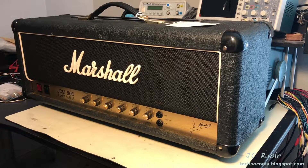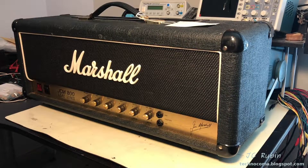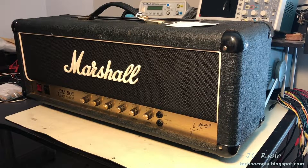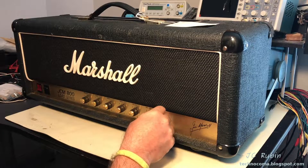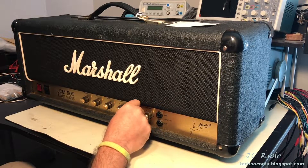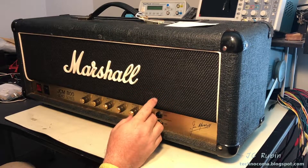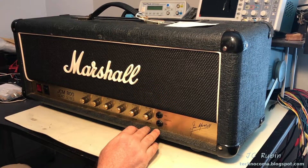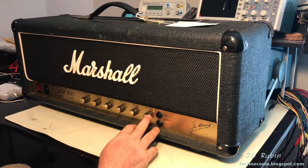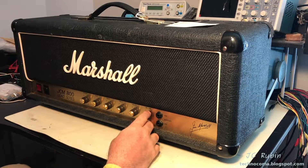Hey everyone, this week we've got another Marshall JCM 800 Lead Series Amplifier with some issues on the bench, so let's get started. This one, as reported to me, apparently started with some volume issues cutting in and cutting out. It was alleviated by replacing a fuse, and then it just started blowing fuses constantly. At that point it was shut down and brought to me. I'm looking at this as something that is definitely pulling excessive current and we're going to treat it like that.